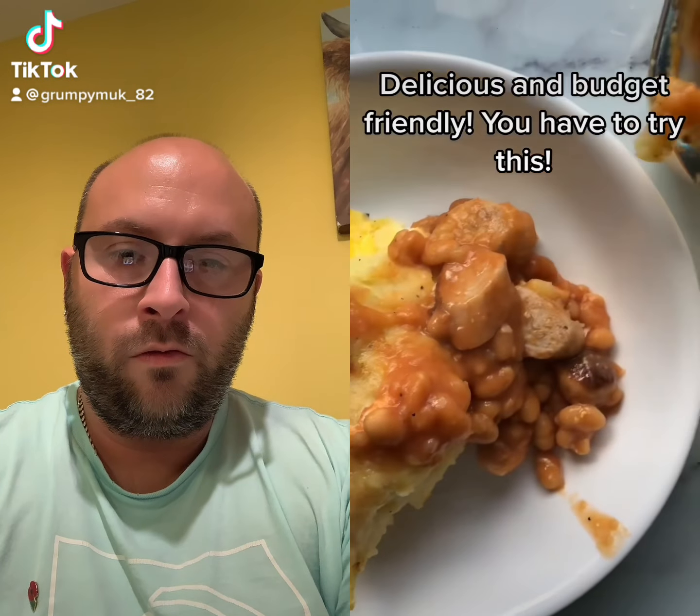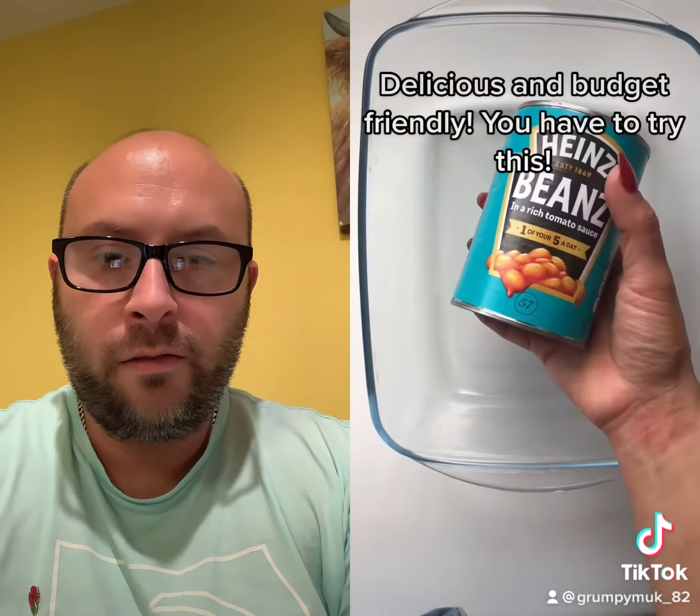Delicious and budget-friendly — you have to try this. Start by taking one can of Heinz baked beans and pouring into an oven dish. Next, we're going to chop up our sausages — I like to use...